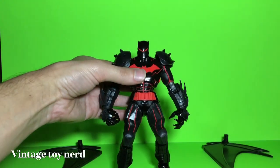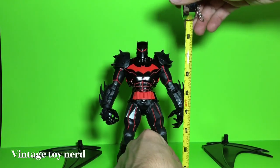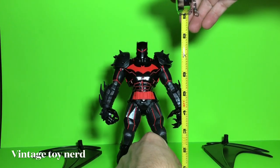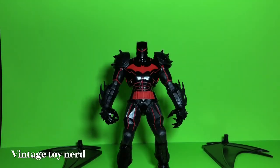Let's see how tall that figure is. He's standing in at almost eight inches, so that's pretty good.